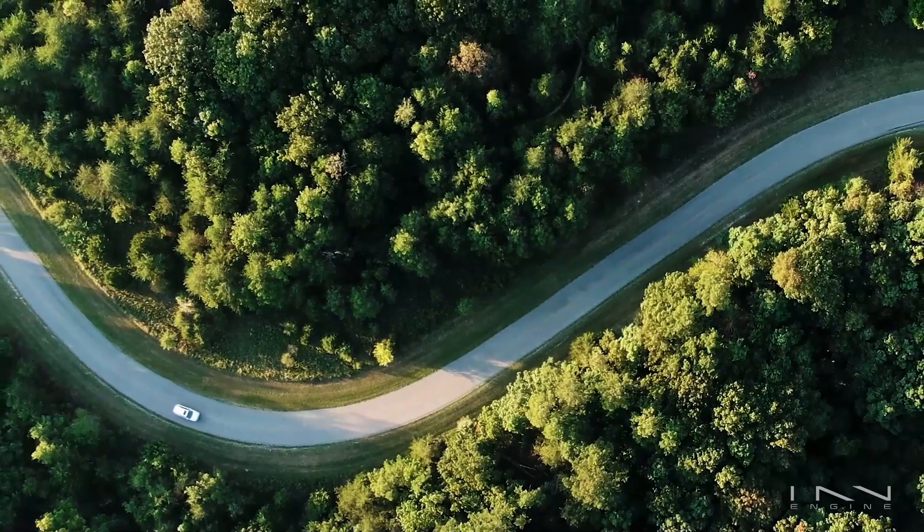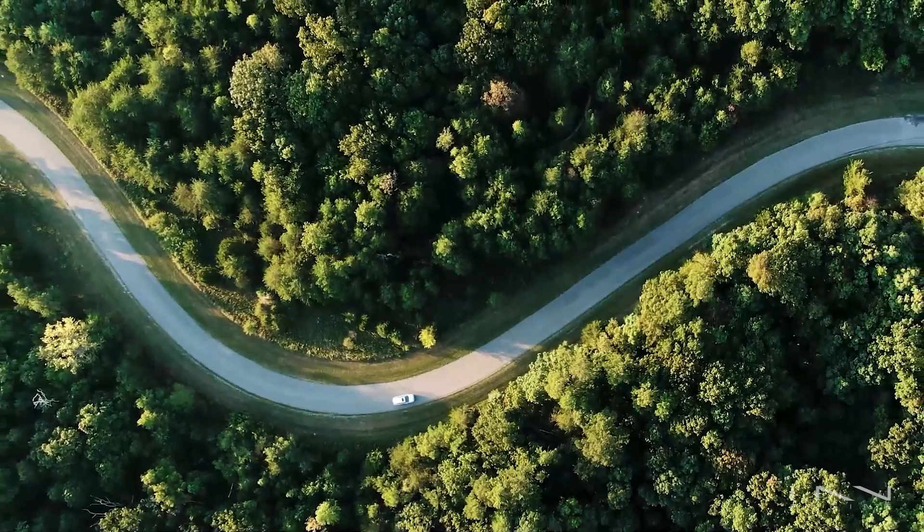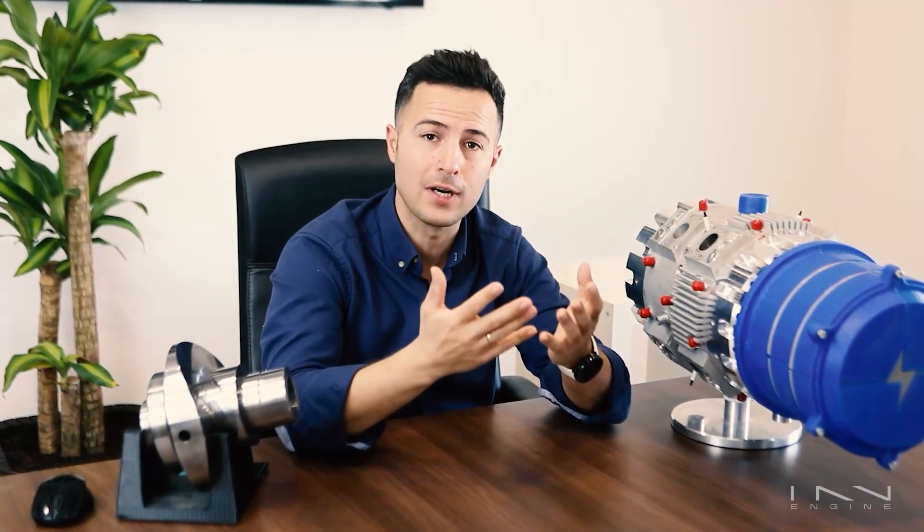Engine vibration is a pretty big deal. It shortens not just the engine's lifespan but that of every other component in the car. But it's even more of an issue in range extender vehicles, where you're driving all happy in perfect electric harmony when the range extender engine kicks in and bursts your bubble. The patented technology inside the E-Rex allows it to be the only zero vibration piston engine out there. Let me show you why.